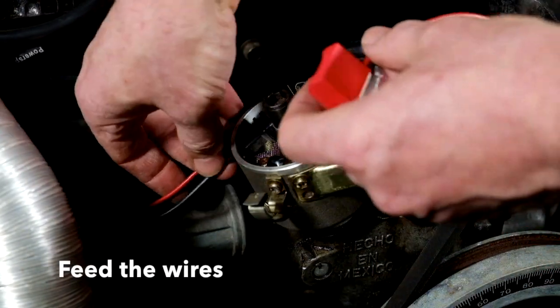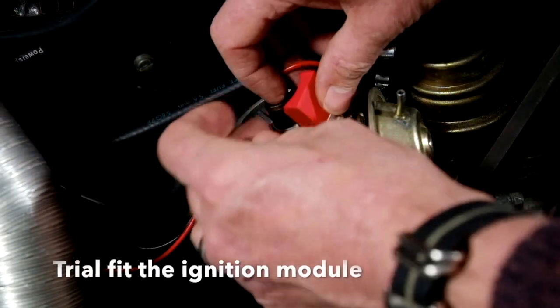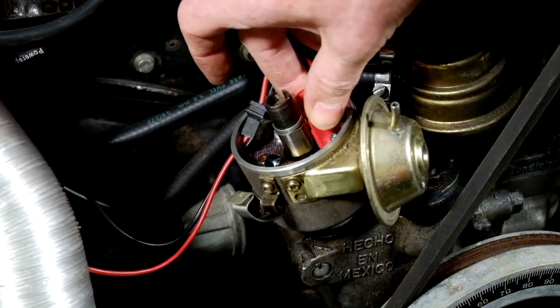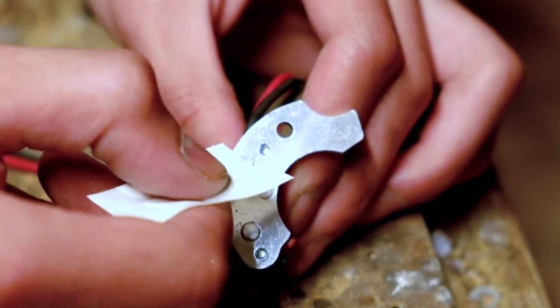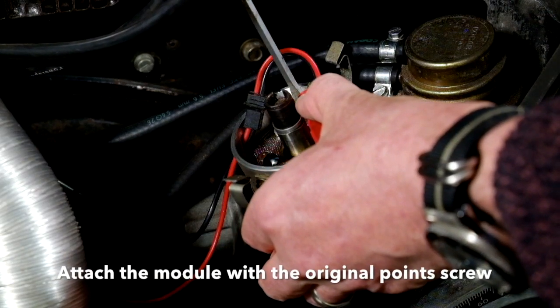You can then take the kit and first of all feed the wires through the grommet hole. And then just trial fit the ignition module so you know exactly where it's going to go. Once you're happy with where it goes, just put a little bit of thermal paste on the underside before fixing it properly with the screw that you removed when you removed the points.